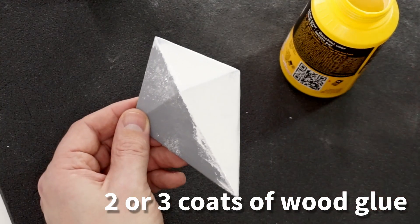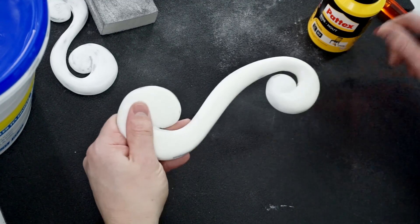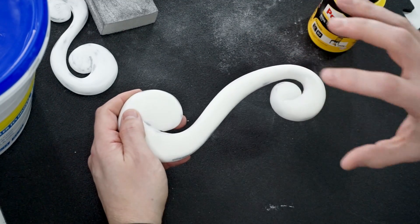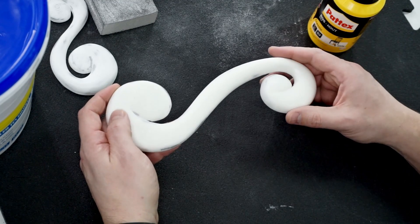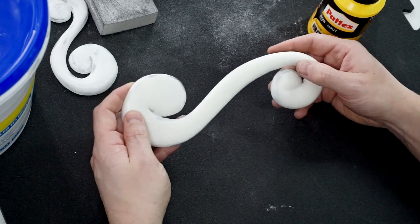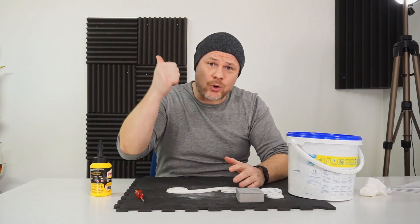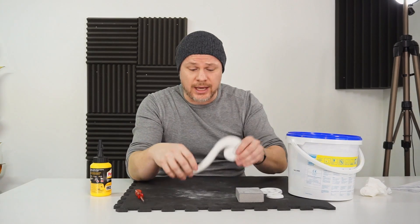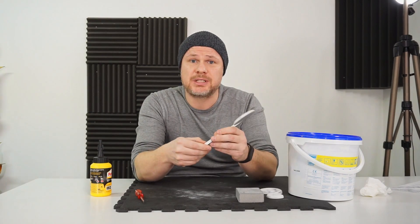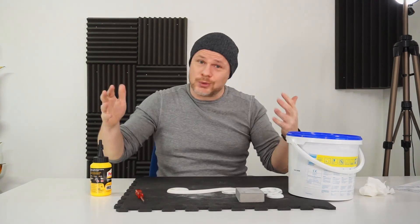Once dry, you end up with a result like I already showed you. It creates a kind of shell around your part, making it less easy to get damaged or scratched — everything is just rock solid. So there you have it: a quick, cheap, and easy way to give your 3D printed parts a hard shell for better resistance against scratches and damage, all with products from your local hardware store.